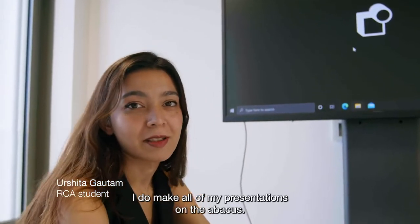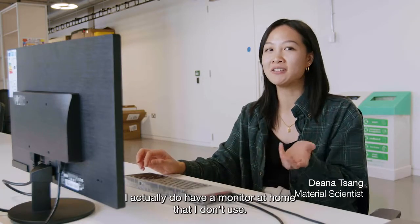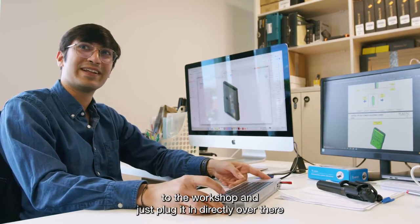I do make all of my presentations on the Abacus — the traditional kind: Excel, Word, and PowerPoint. I actually have a monitor at home that I don't use now. I take this portable Windows PC to the workshop and just plug it in directly over there.